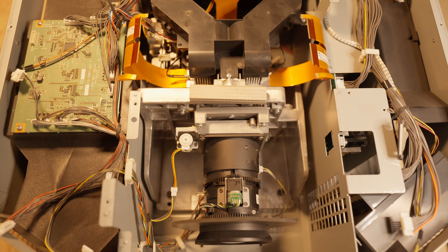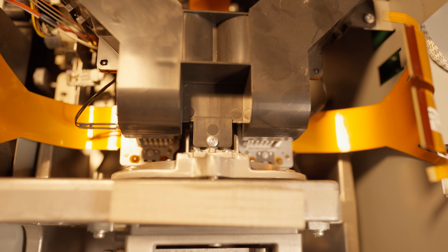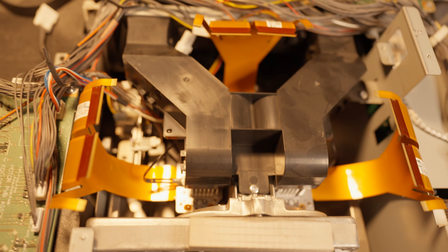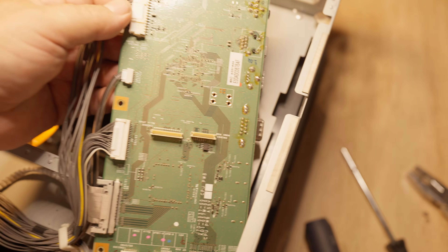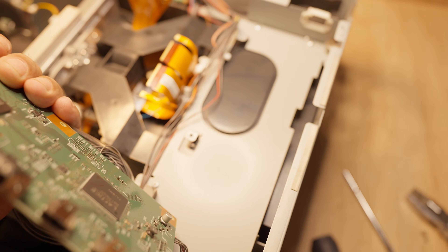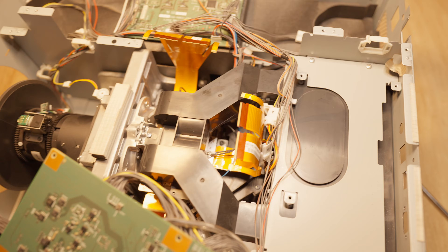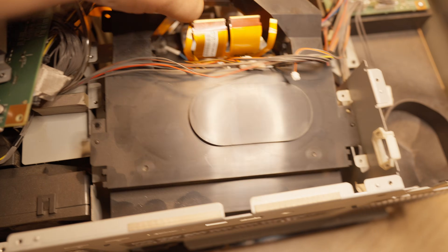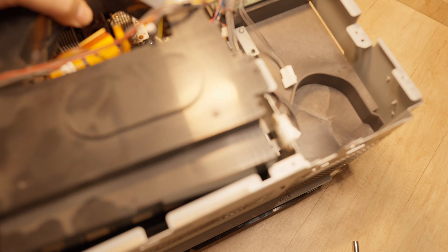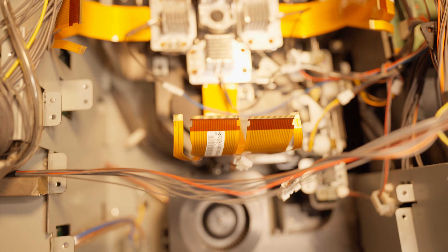Once the control board is removed, the optical engine is revealed. There are a lot of cables and connectors here, and you really have to be careful not to damage anything during disassembly. This is the CPU board, which not only houses the processor but also handles all external connections, like the dual HDMI ports. Here we see the sealed cooling system for the three L-COS panels. Once that's out of the way, we gain full access to the optical engine and the panels themselves.